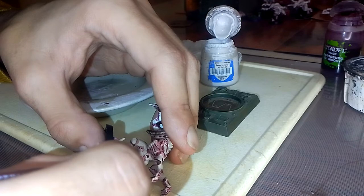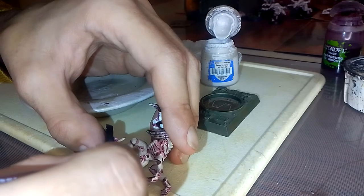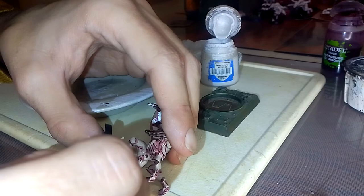Very watery, this — gotta be careful not to go into the recesses. Quite difficult actually.